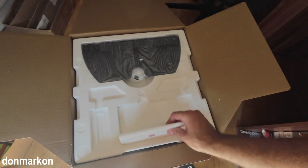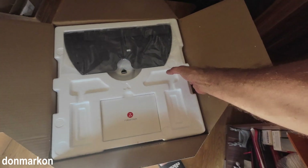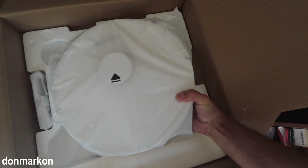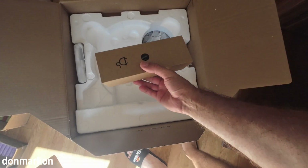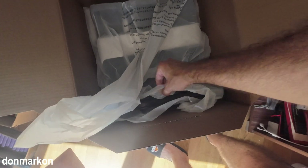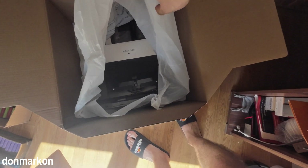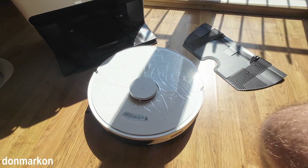On top we have some documentation, a bottom plate, the main robot — looking beautiful. Power cord, and I think these are the bags. This is the dock, and it looks astonishing — just look how beautiful it is. A beautiful sunny day and a beautiful new toy for me.